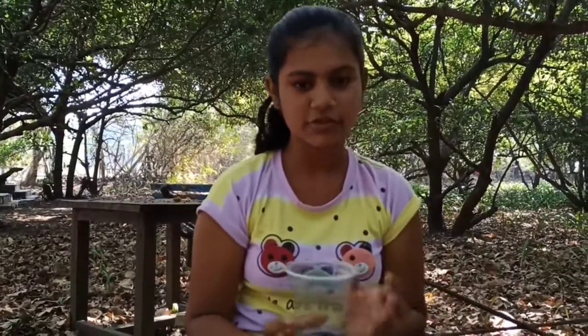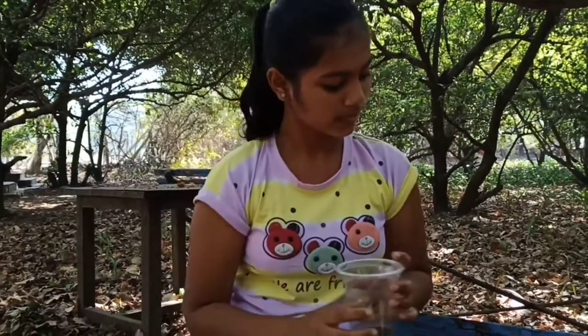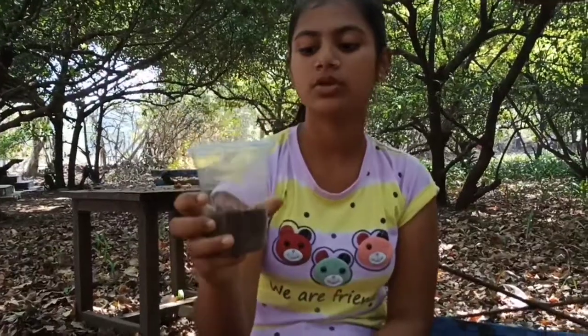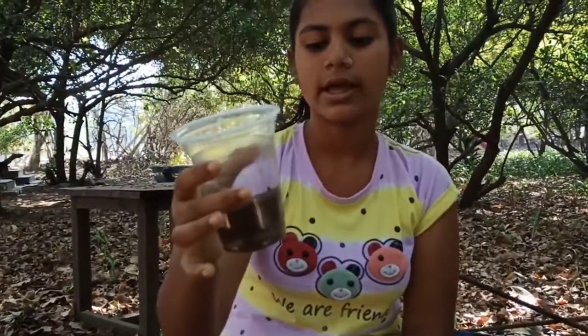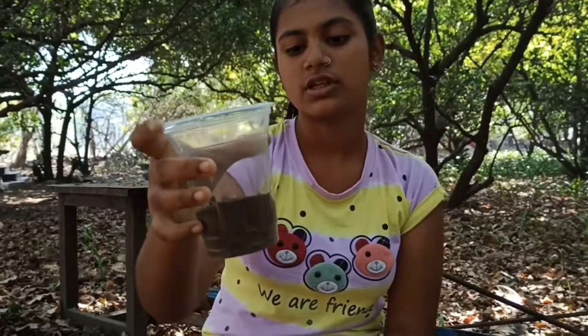Third step: in the 3rd tumbler, we will put seeds, soil, and water. Fourth step: in the 4th tumbler, we will put seeds and soil and a little water to moisturize.